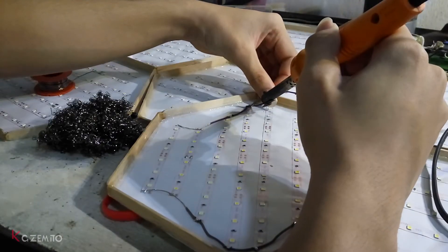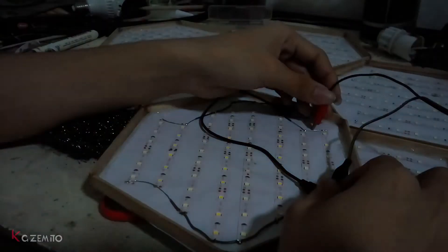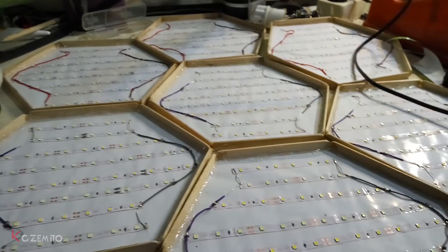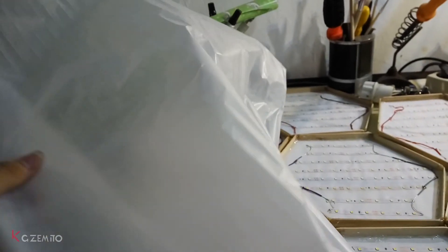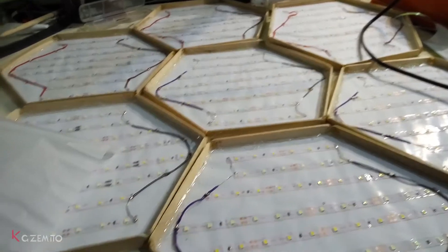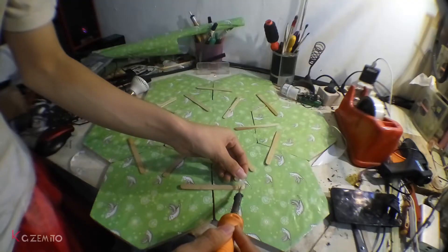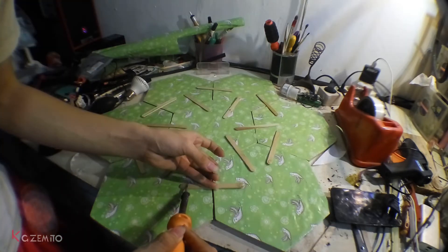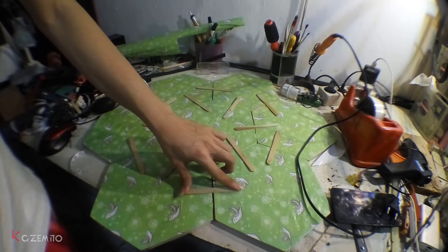For the wiring, I'm just wiring it in parallel — it's not very hard, but you will need some wires to connect everything together. I just finished wiring all of the LEDs. For the diffuser I'm using wax paper — I'll use two layers. I'm using popsicle sticks on the back side to hold everything together.